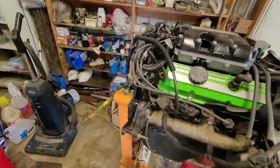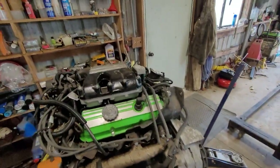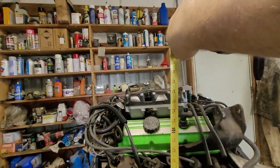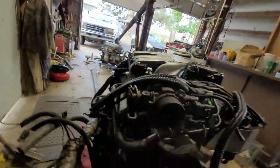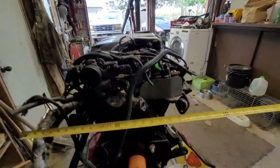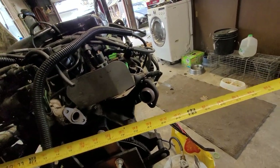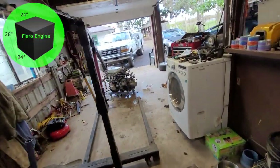One comment I got was 'good luck fitting that big of a motor in.' It's still a 60-degree V, not a 90-degree V. It does have single overhead cams which gives it a little height, but the intake manifold is pretty big. Measuring from the back of the housing to the front we're at 24 inches. From the bottom of the oil pan to the top we're looking at about 29 inches. Coming across the widest point we're about 22-23 — call it 24 inches to be safe because the accessories stick out a bit. So we're 24 by 24 by 28 — let's go measure the Fiero.